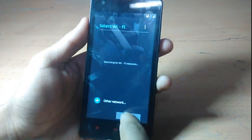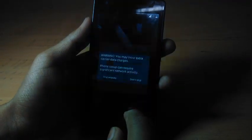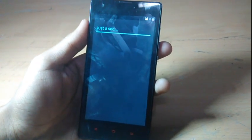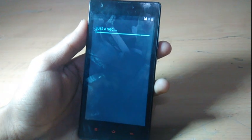It will boot directly into the ROM. Okay, finally it is booted. I'll be back when it is booted up. Okay, it has successfully booted up — skip this, grant, grant, skip. Okay, just a second, it's taking a little more time.